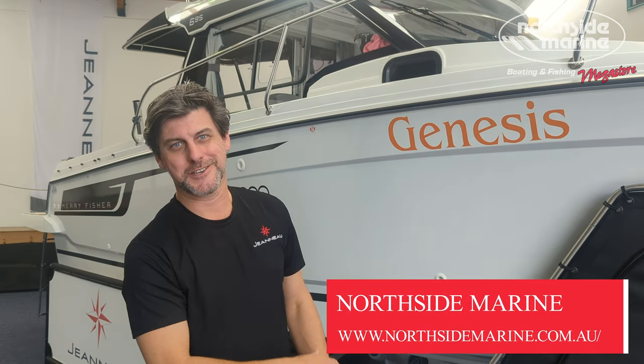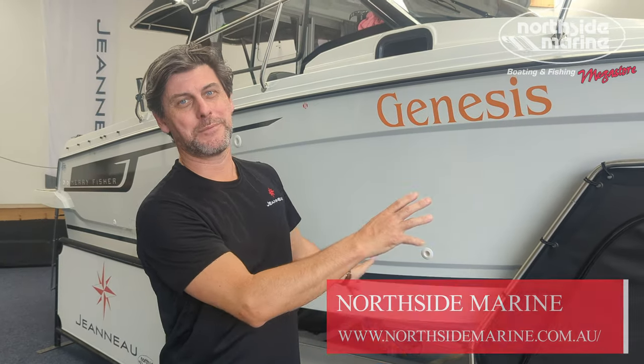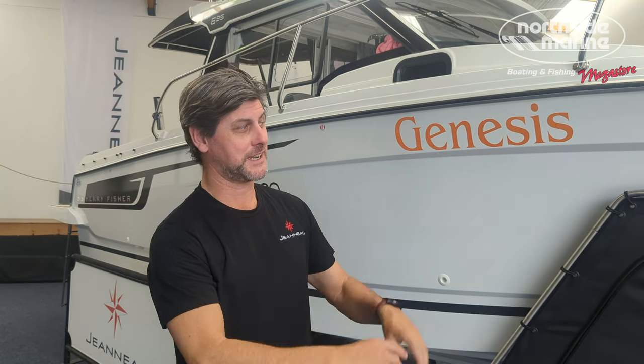This is the Merrifisher 695 Series 2 — Jono's boat, Genesis. It's been in for a service. He has optioned it up with heaps and heaps of non-factory options. He's a very mad keen fisherman, so it's all optioned up for him.